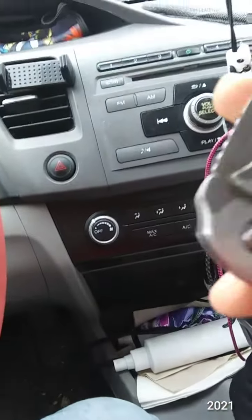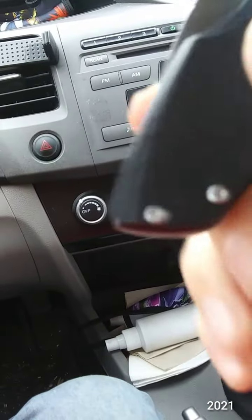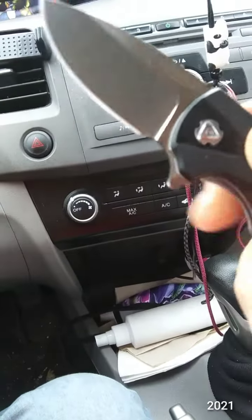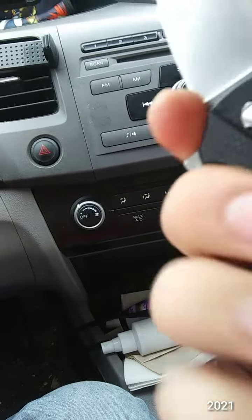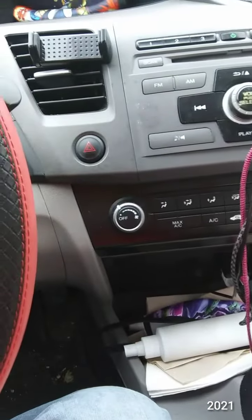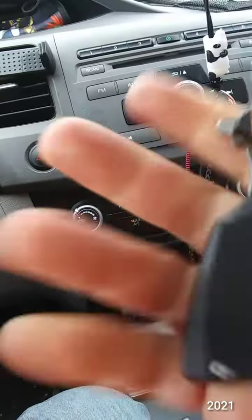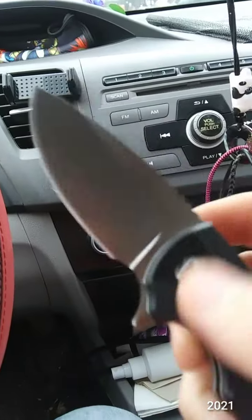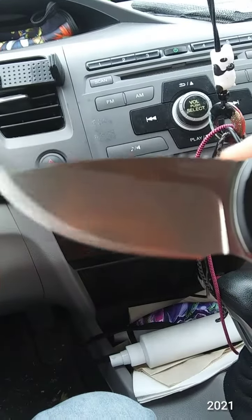Frame lock. Much better than the display model. There's a finger choil — forefinger grip with a finger choil. No lanyard hole. I like that blade shape, nice belly on that.